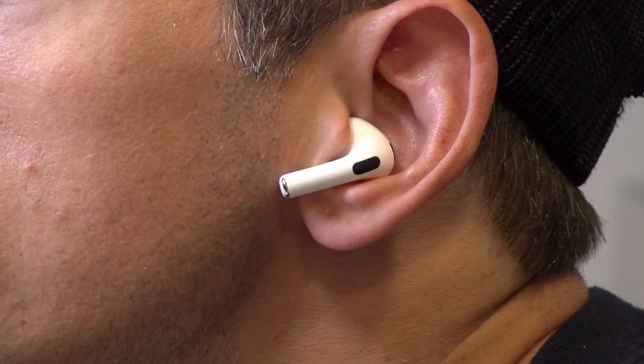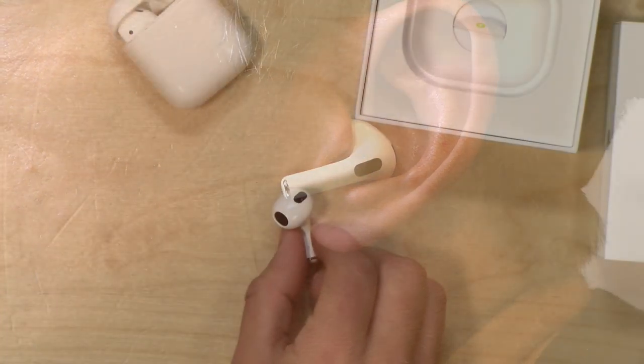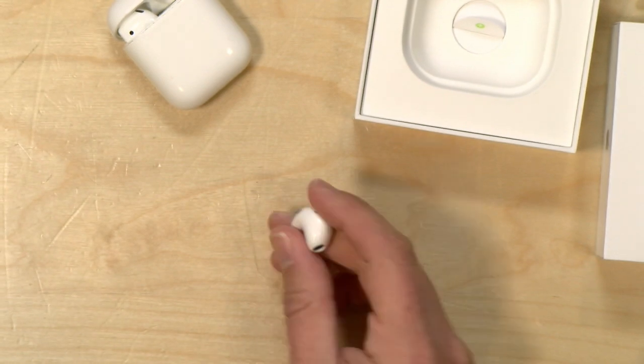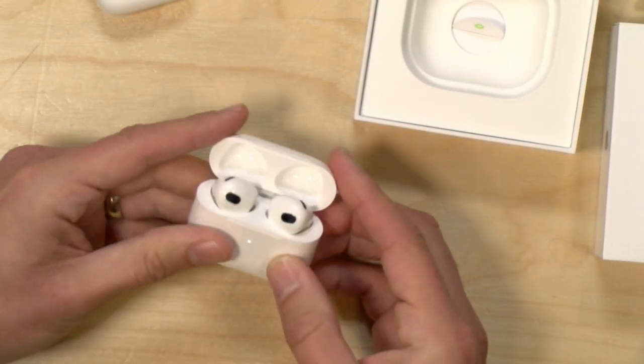Let me just put it in my ear real quick. It feels pretty good. I was concerned these wouldn't fit because they did look larger, but for me it fits fine. The other ones fit great too, and I do prefer the earbud to the in-ear, which is why I went with these instead. I'm going to have a full review of this very shortly, so be on the lookout for that when it airs.